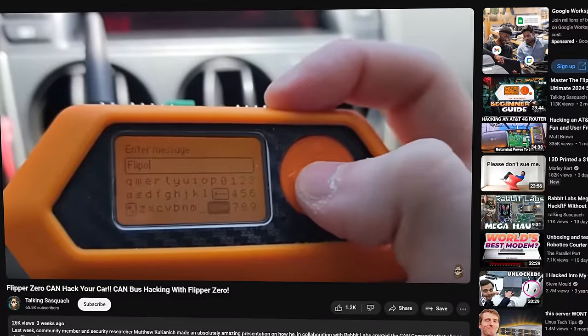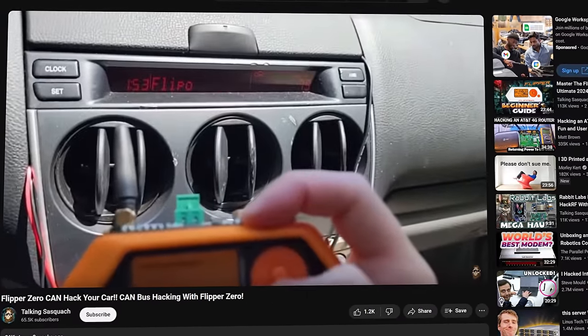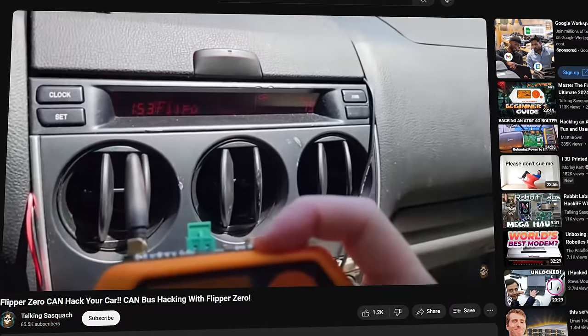A few weeks ago I covered the CAN Commander by Michael Kukinich. The CAN Commander was a GPIO card for the Flipper Zero that allowed the Flipper Zero to interface directly with the car's CAN bus system. Once you're connected to the car's CAN bus system, pretty much the world is your oyster — you can do whatever you want with a car at that point. Well, what we're talking about today isn't that.